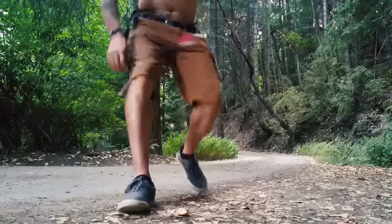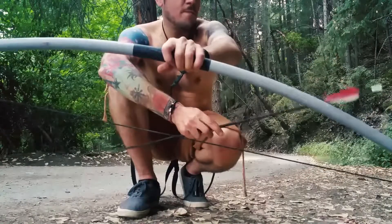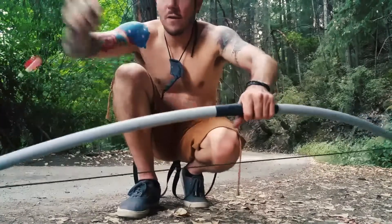This is a homemade bow that I made a couple of months ago. This thing is just PVC piping, some driveway markers inside, some duct tape, some 550 paracord, and I've got an arrow here.